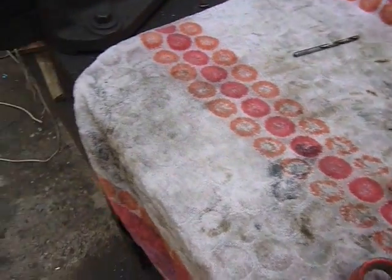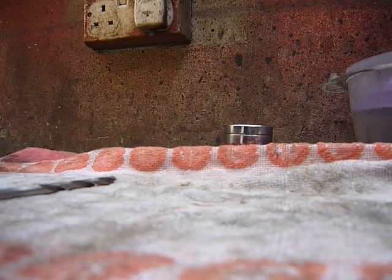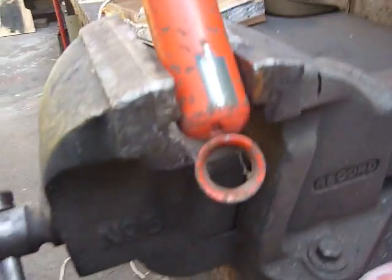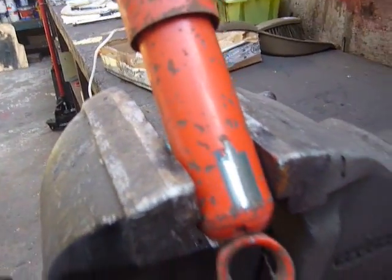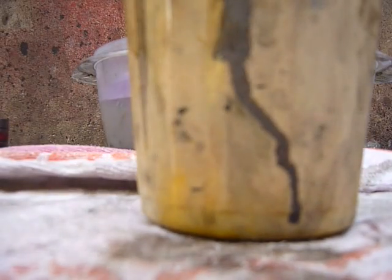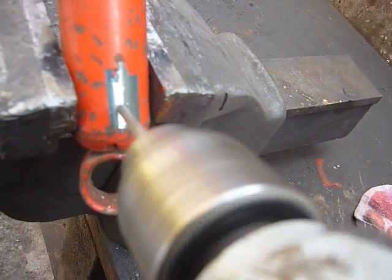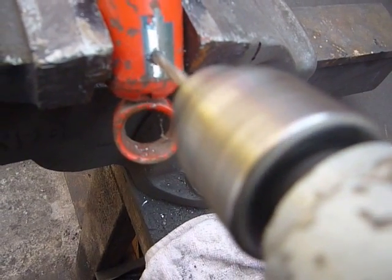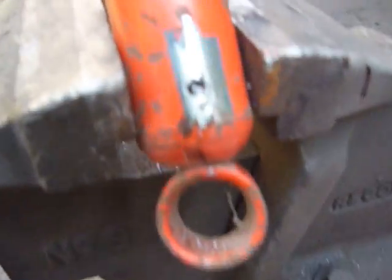There we are, that was simple. Then we put it in the vise, unless you've got somebody to hold it for you. She's in the vise and then we will drill a small hole right in the centre of where we've ground the paint off and got to the good metal. Lo and behold — oil.